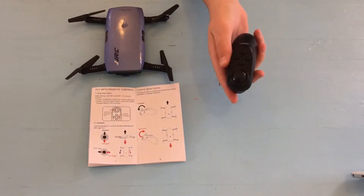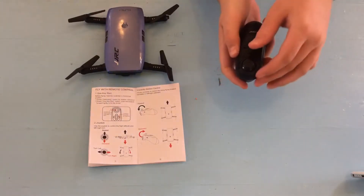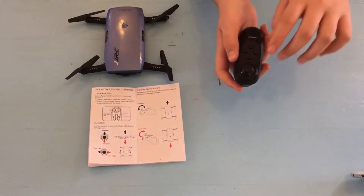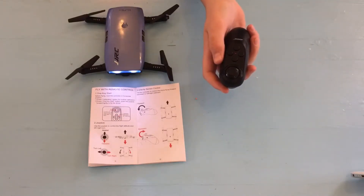When you power on the remote control, to connect it to the drone, push the button forward and then backwards, and now your remote control is connected to the drone.